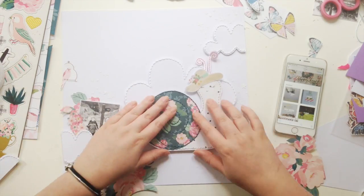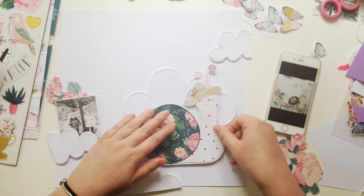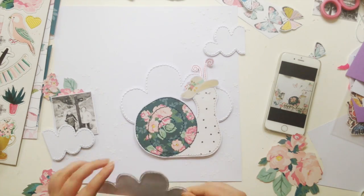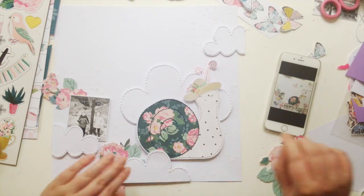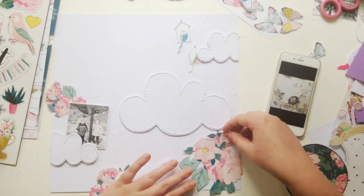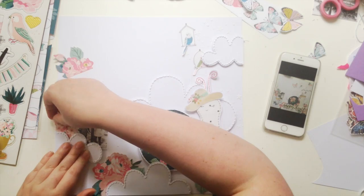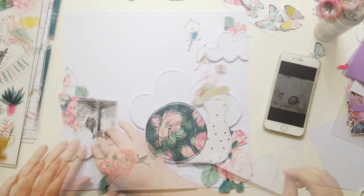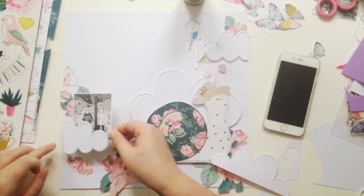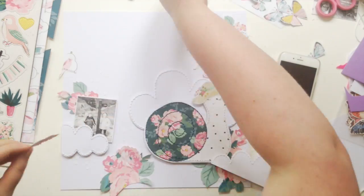The modeling paste I'm using is from Liquitex — it's a light molding paste. I was using a cheaper one before, I think from PBO, which was a high density modeling paste — quite heavy and not very white. The Liquitex one is really white, much smoother, and so much easier to clean up. I'm completely converted to it now, which is annoying because it's more expensive.